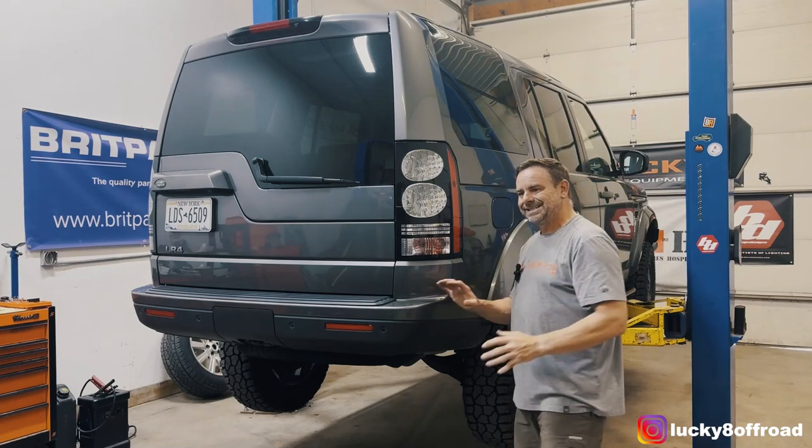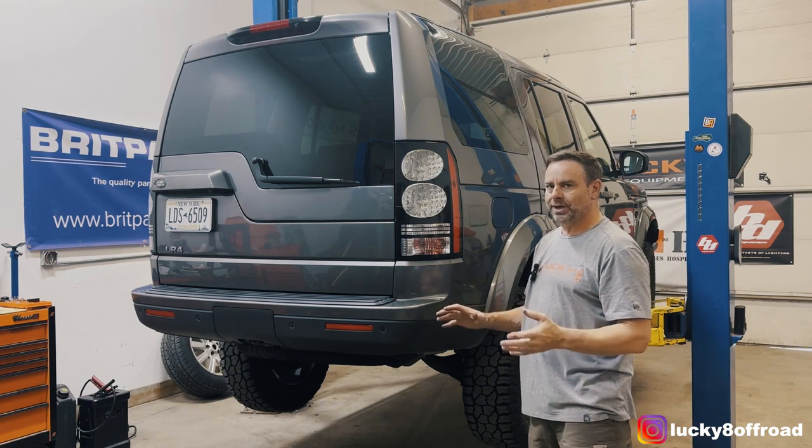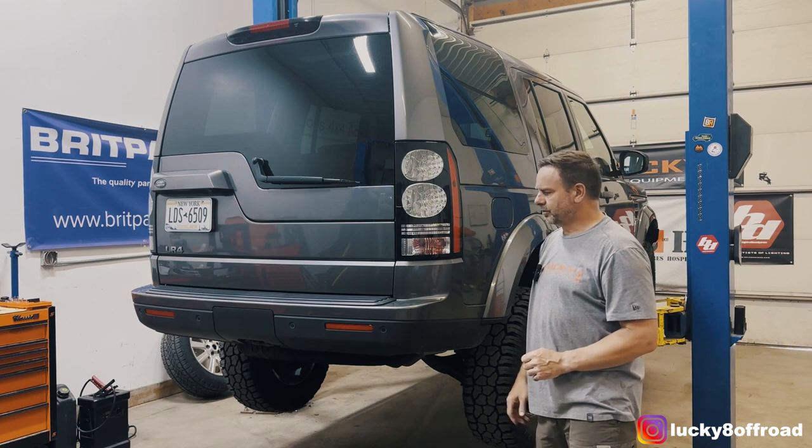Hey everybody, Justin with Lucky 8 Off-Road. Today I'm going to show you how to install a Terra Firma Swing Away Tire Carrier on an LR4, but it'll also work for an LR3.